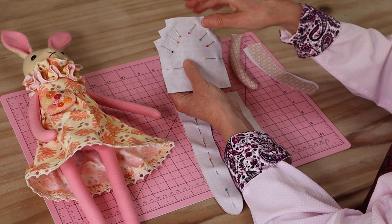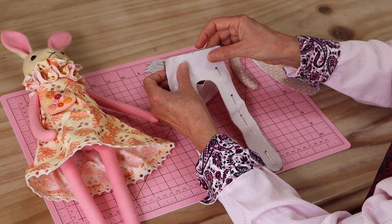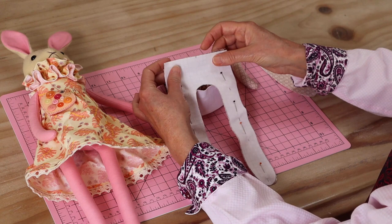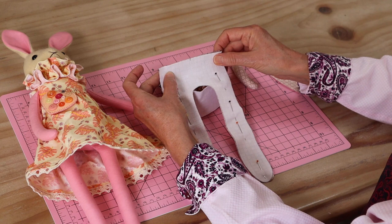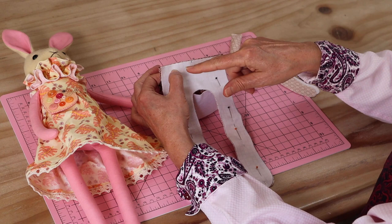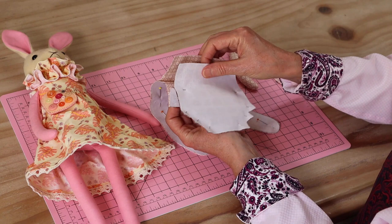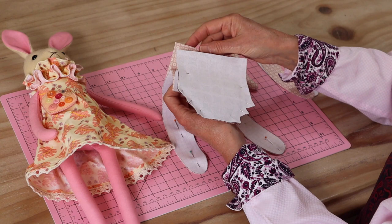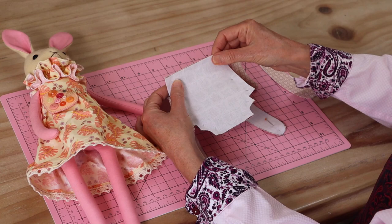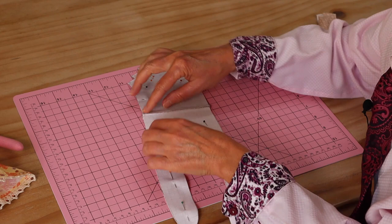Once your fabrics are chosen, I've pinned these together and cut them out. The first thing we do is sew the top front to the top bottom straight across. I always sew my little dolls twice — one line of stitching right over the top of the other — just for strength. My stitch length is around about two and my seam allowance throughout this little body is only around about four millimeters. Stitch that one twice, then the same with the front to the back.